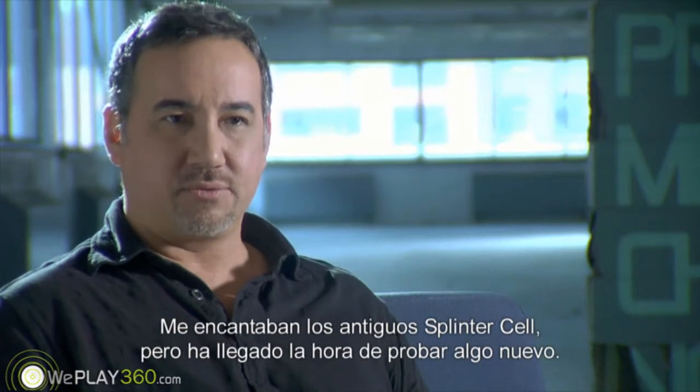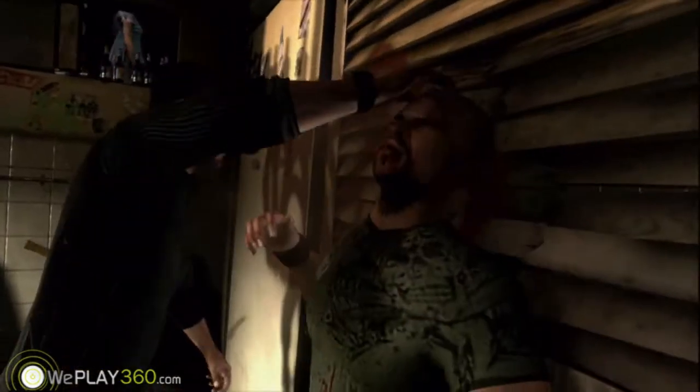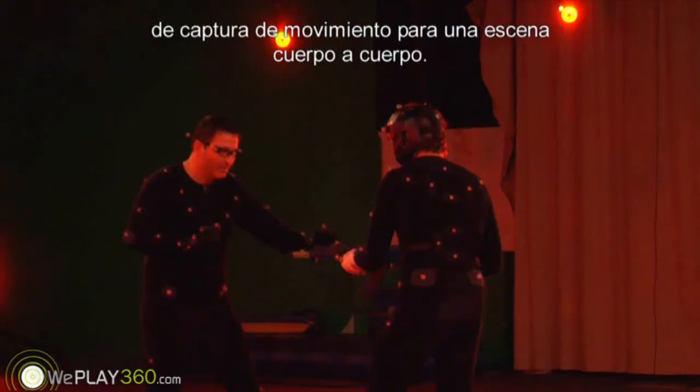I love the old Splinter Cells, but it was time to kind of do something new. Today, I'll be showing you the different steps to doing a mo-cap animation for end-to-end combat.